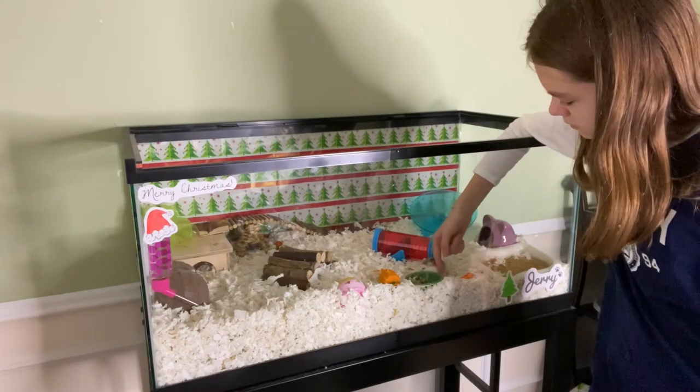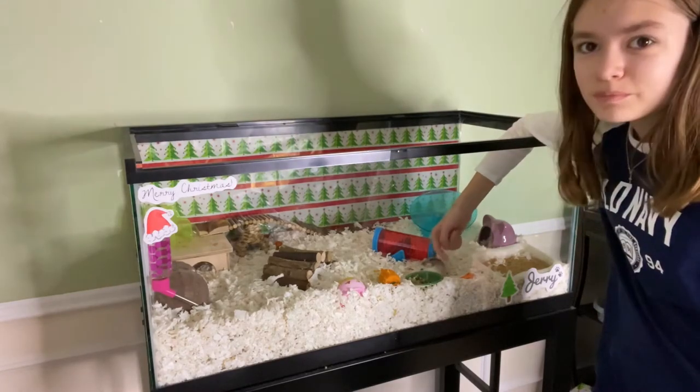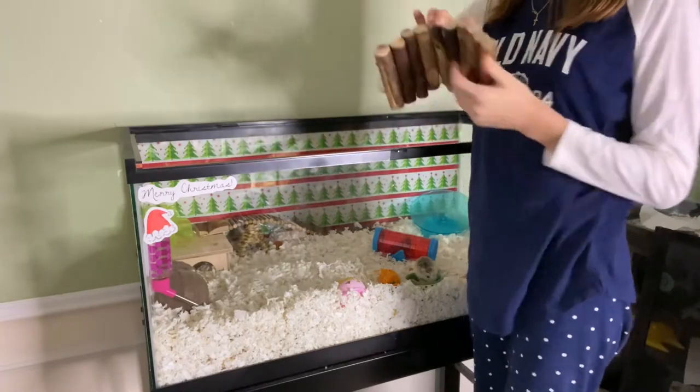Hey guys, welcome back to my channel. In today's video I'm going to be showing you how I clean my hamster's cage. First, what I do is I remove all the accessories.